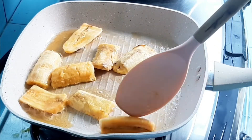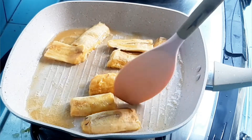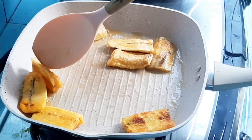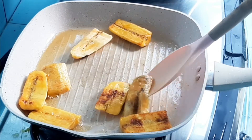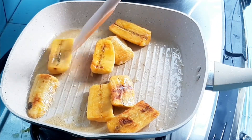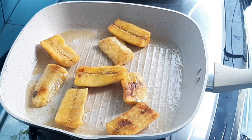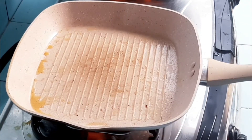Kalau misalnya banyak pisang di rumah yang udah matang, tapi bingung banget mau bikin apa, yuk kita bikin pisang berendam. Di sini tinggal pisangnya dipotong-potong dan digoreng atau di-toast, kayak dibakar dengan menggunakan mentega. Atau gak pake mentega pun boleh, kayak mau dibakar gitu, bisa mengurangi lemak. Pokoknya intinya kayak dipanggang gitu.